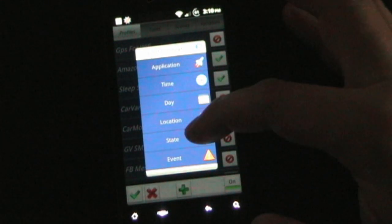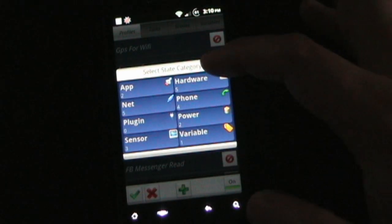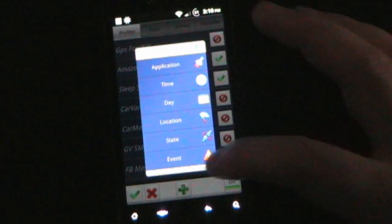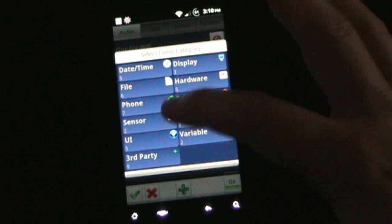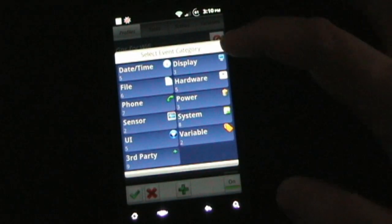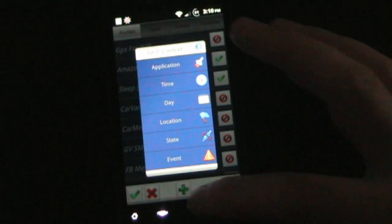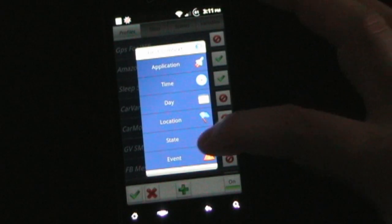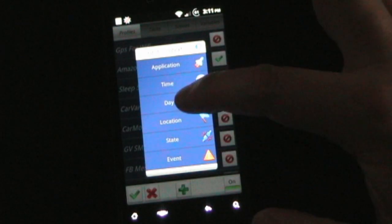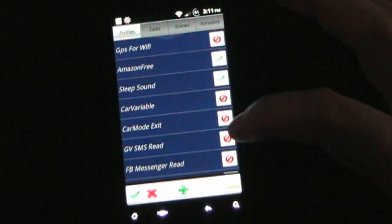You can trigger something based on the state of the phone — the state of an app, the network, sensor, hardware, phone, power variable, and a lot of different things. Or a certain event in your phone, whether it's a date and time event, file event, phone event, sensor event, UI event, third-party events, display event, hardware event, power — a lot of different things. And you can have more than one trigger: for example, when I turn my screen on, on Friday, between two and three, I want this to happen. You can do that.